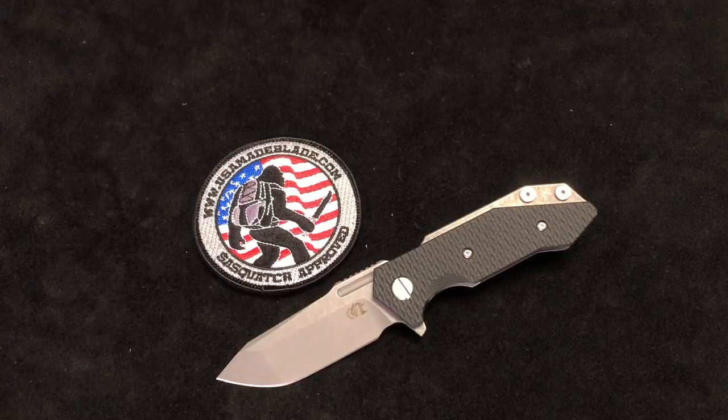Hey folks, it's Whitty here at USMA Blade, coming to you from the shop today. Very excited to introduce the new Hinder Half-Track Spanto Gen 2 on the Tri-Wave Pivot System — and this is also a USMA Blade exclusive.